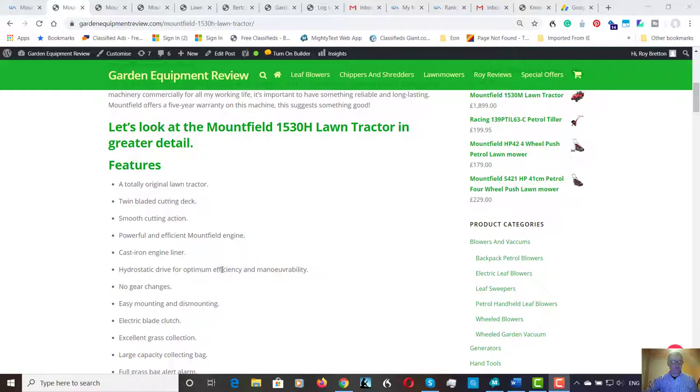I mentioned hydrostatic drive — most machines have it today. A few still have a gearbox. Basically it's almost like an automatic car: you've just got a lever for forward and reverse, and the further you push the lever forward, you've got variable speed in both directions. It's great for lawnmowers. I wouldn't buy a lawnmower with a manual gearbox despite the price difference — I'd only have a hydrostatic. There is a manual version which is slightly cheaper, but to me it's not worth it. I can guarantee if you had a test drive on both, you'd definitely go for the hydrostatic.